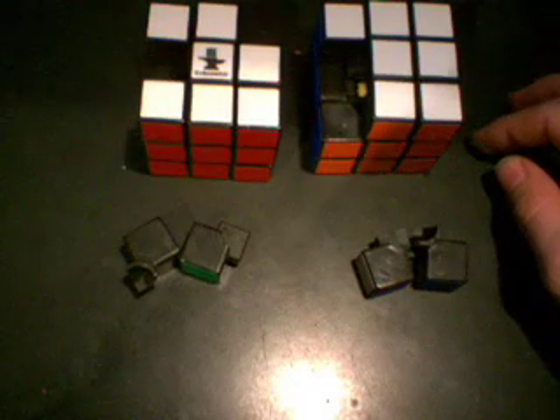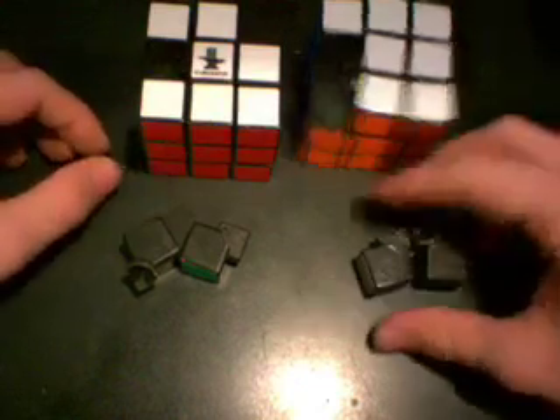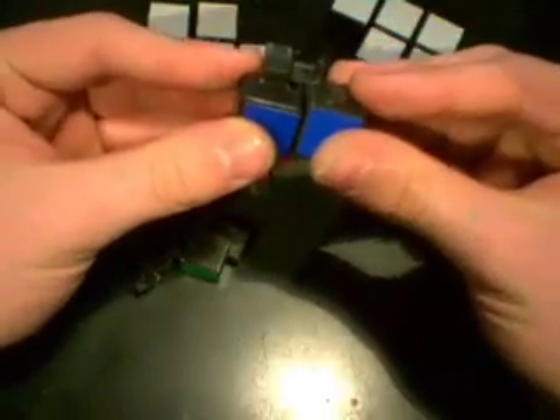What happens is, the reason cubes get old is when you have all the plastic pieces rubbing against each other, they create friction — it's kind of like sandpaper. Some of the plastic material falls off. You can see here on the core, there's a lot of black gunky stuff in the middle. That is all the pieces coming apart.